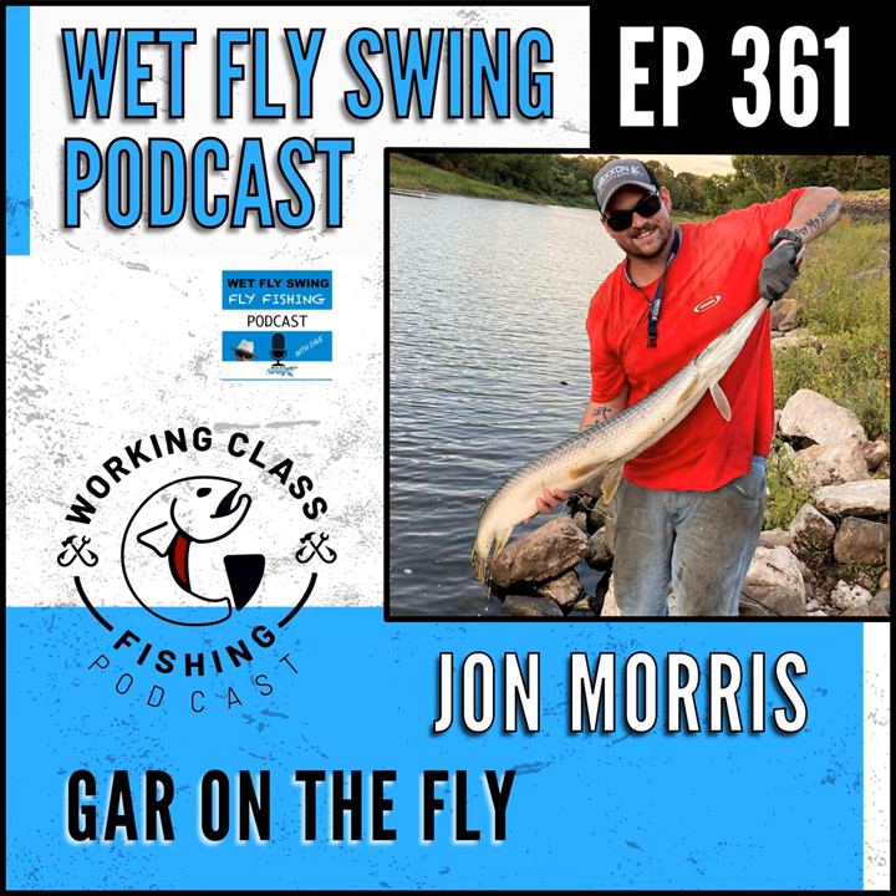A large spotted gar would be three and a half feet plus — that's a really good size for them. Your top-end long nose you're looking at probably 60 to 62 inches, 25 to 30 pounds. And alligator gar are just literal giants — 150 to 200 pounds. Are people fly fishing for those? Yes, they are.